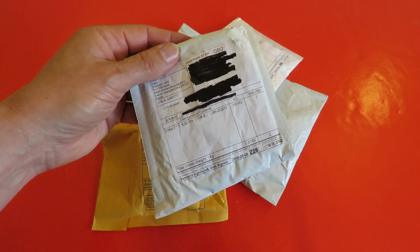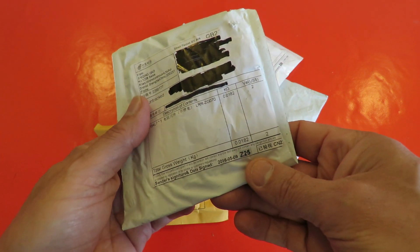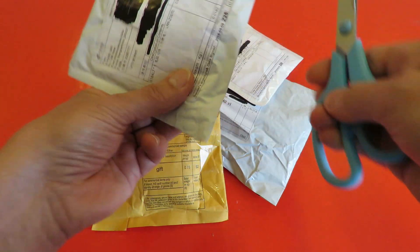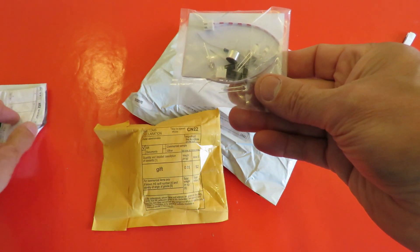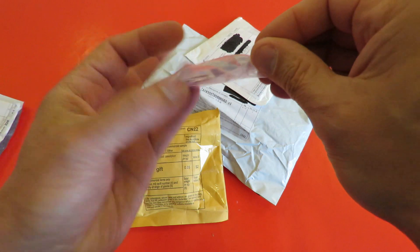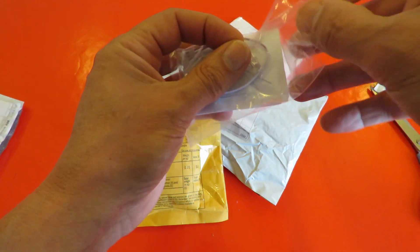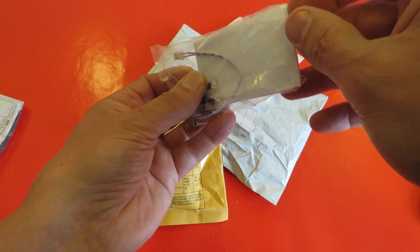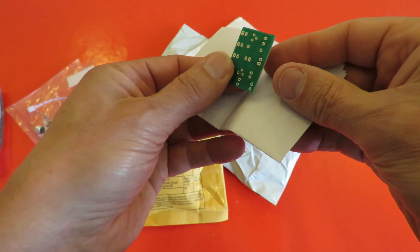Description of contents says LRZG070 — that doesn't really help much, does it? Okay, looks like a kit. It says LED on it. Got some instructions and a few little components. There's a circuit board in the middle of that bit of paper there — a small circuit board.